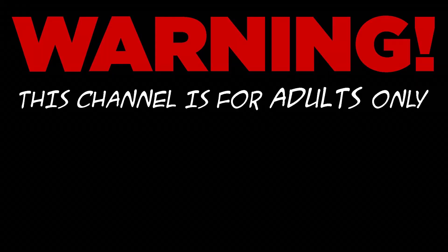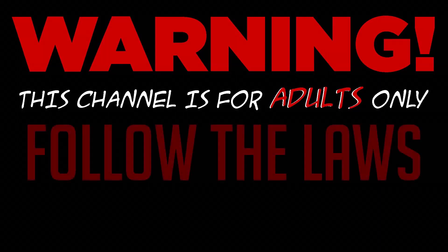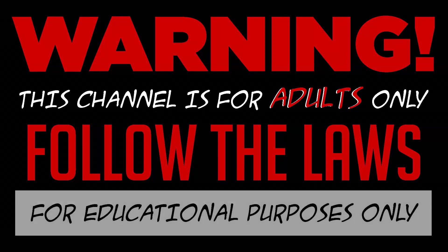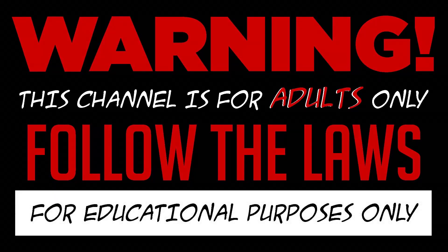Warning! This channel is for adults only. I do not condone any illegal activities and everything I record is for educational purposes only. With that said,